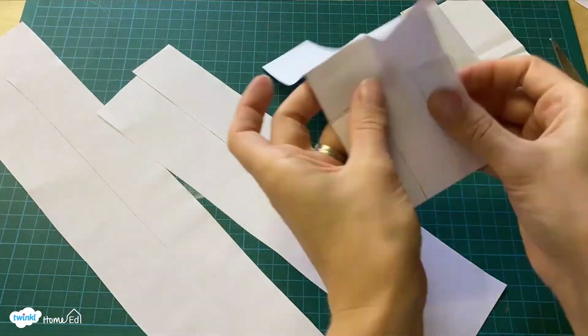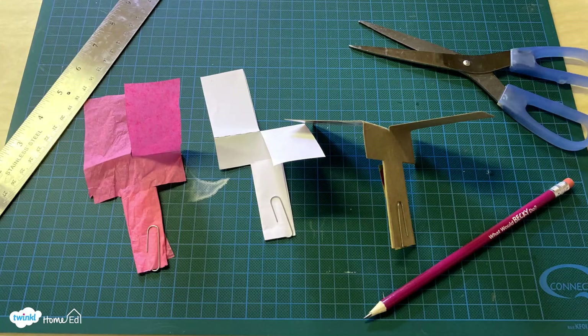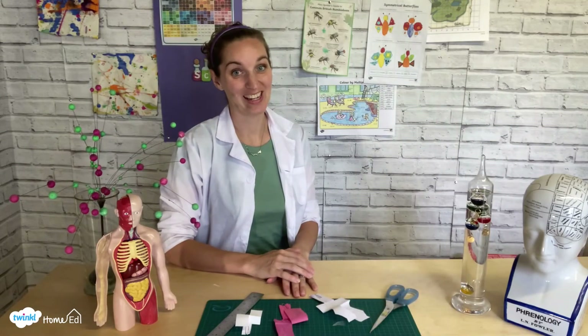Other areas you might like to change are the length of the blades, how many paper clips you put on the end, or even the paper type — using tissue paper, card, tin foil — and see if that makes a difference on how quickly or slowly the helicopter drops. You could do this by using one of the paper helicopters you've already made and drawing around it as a template to make your other helicopters. What will you change with your paper helicopter?